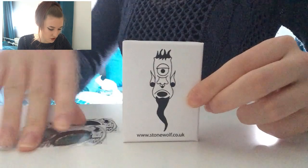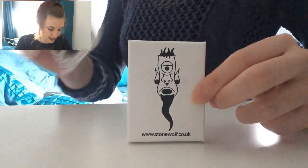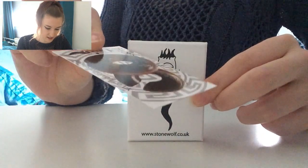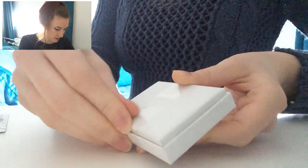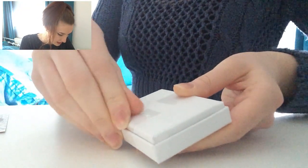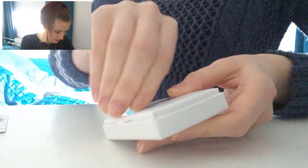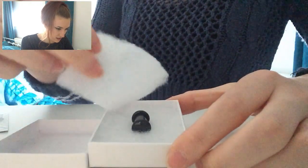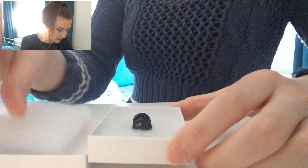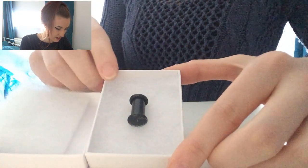It comes in this nice little box, and they also include a few cards showcasing some of the other jewellery that's been made — I think that's a really cute feature. The box was sealed with sellotape, which was a little easier said than done to peel off. Inside, the jewellery is protected with a little meshy padding, and there lies the barbell.